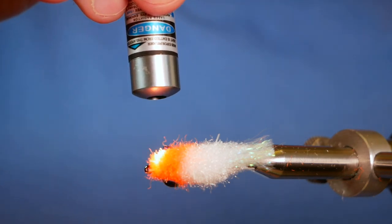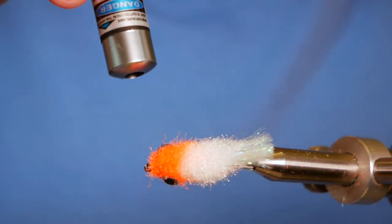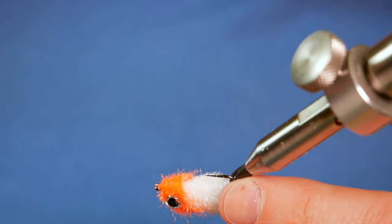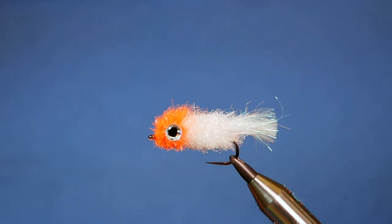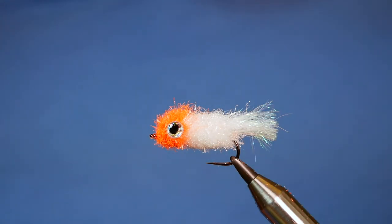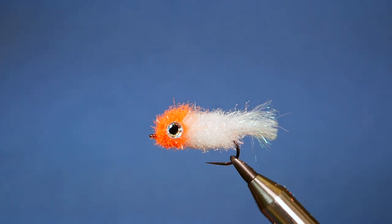If you're of a mind to, you could come in with Pro Markers — this material will take a bit of color. I've probably done it a little faster than I'd like for the sake of the video, but there we go — that's the FNF floating fry. I'm sure it'll get a swim at the back end of September when the fish are hard onto the fry patterns, and I dare say it'll catch me a few fish. Thanks very much for watching. If you haven't subscribed to the channel, please think about clicking the button — I'd really appreciate it. I'll see you all next time.